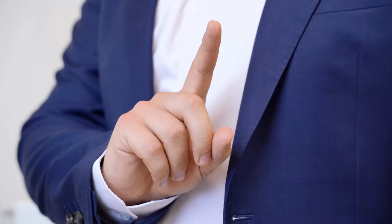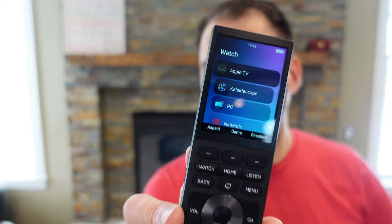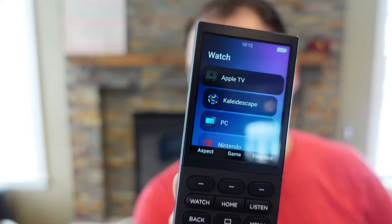In some ways I actually prefer not having the touchscreen, because then nobody has a reason to put their dirty fingers all over it — the screen is always looking nice and fingerprint-free. The color resolution and sharpness of the screen is really nice, a marked improvement over the Neo. When you go into the watch menu, we still get all the specific icons for our devices — a real Apple TV icon, a real Kaleidoscape icon — so the iconography and visual aspects are all still there.